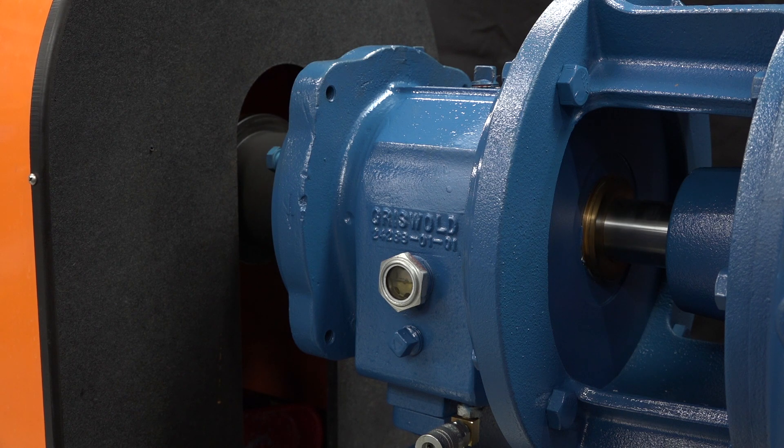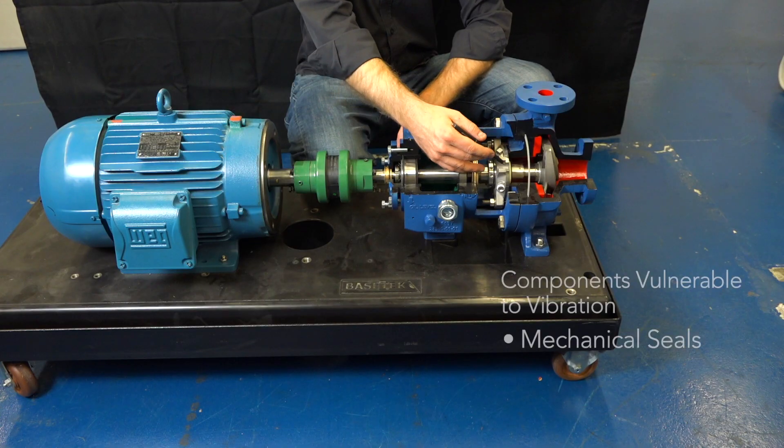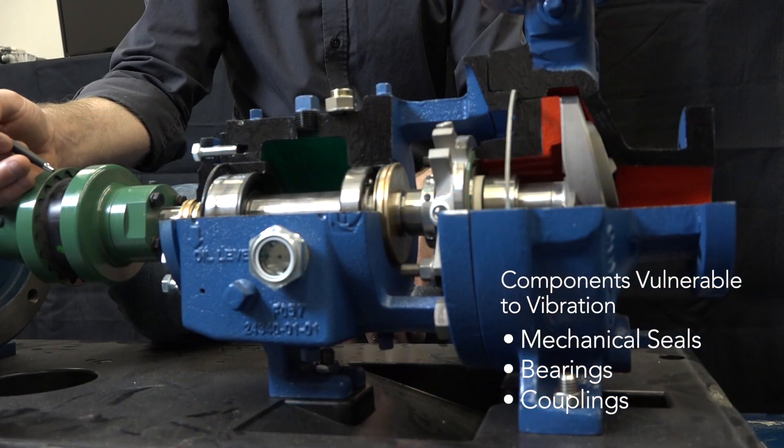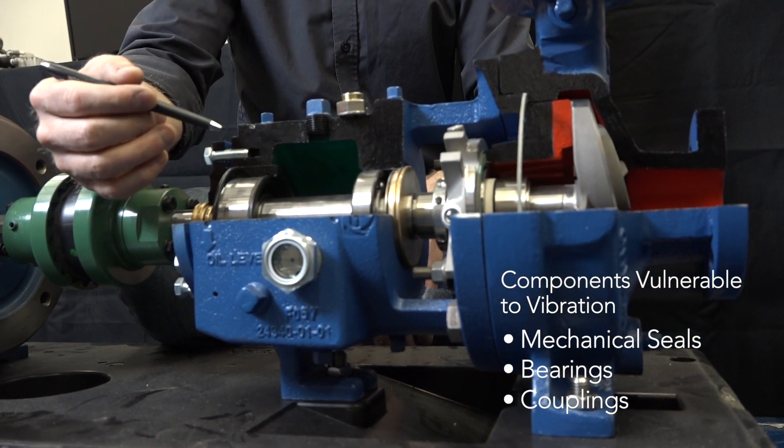Centrifugal pumps operate at high speeds — 1800, 3600, and sometimes higher. At these speeds, high levels of vibration can be extremely damaging to the pump. Components such as mechanical seals and bearings are going to be the first components to fail due to vibration.